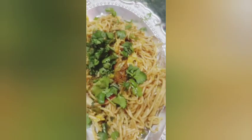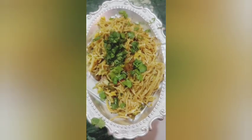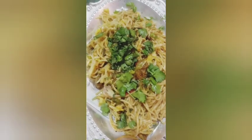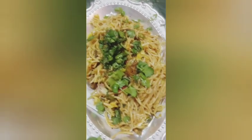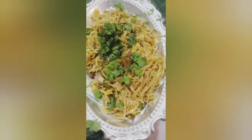I hope you all liked this video very much. Please like and subscribe to my YouTube channel and press the bell icon to get new video updates. Thank you very much. Here is my delicious chowmein — it's ready! All of you, go to your kitchen, make it quickly, and enjoy with your family.